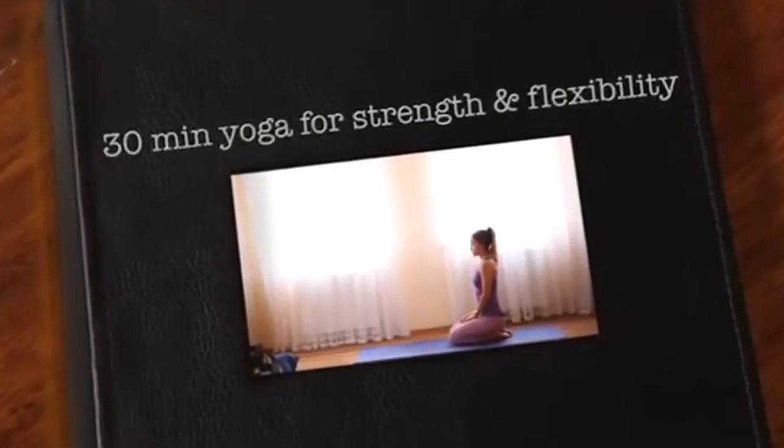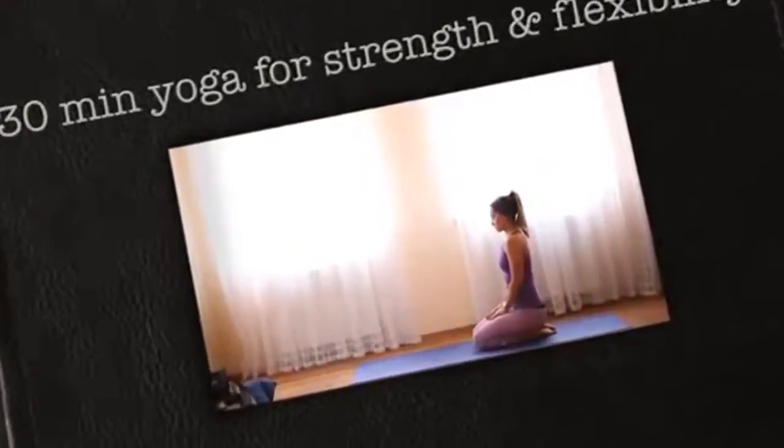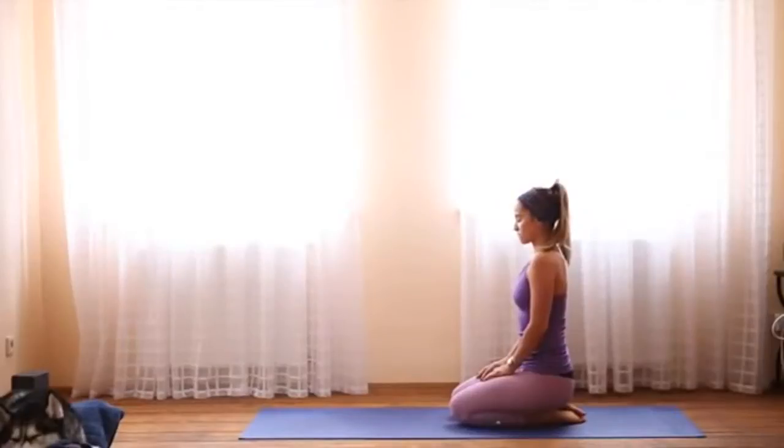Begin in a comfortable seated position on your yoga mat. Sit tall, draw your shoulder blades toward one another for broad collarbones. As you exhale, feel your shoulders relax away from your ears. Close your eyes, close your mouth, and begin to breathe in and out through your nose.